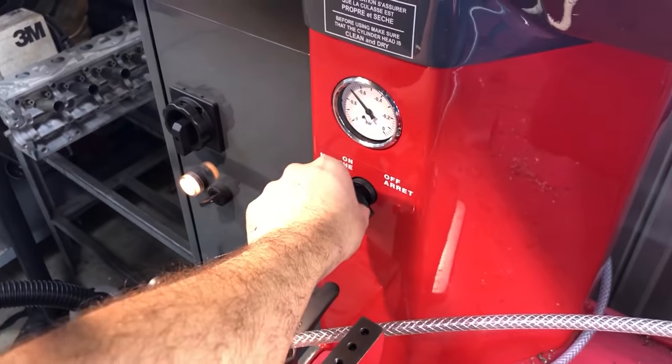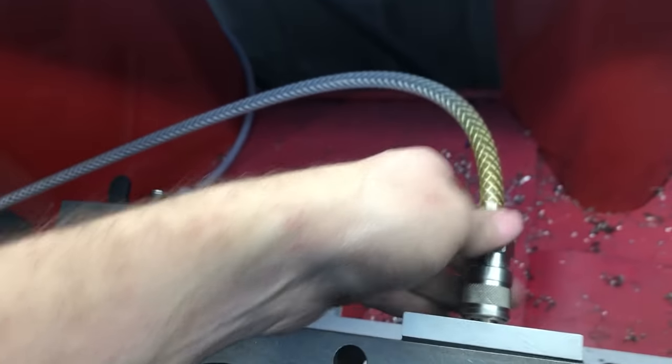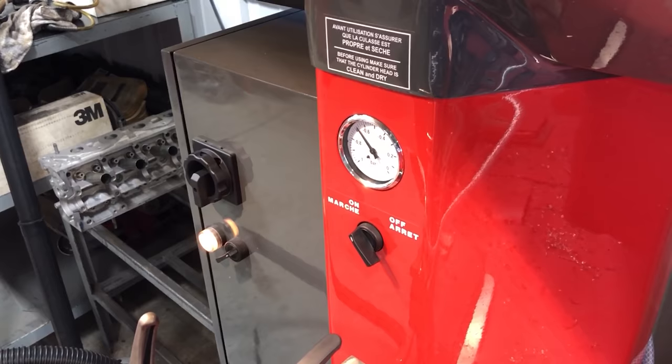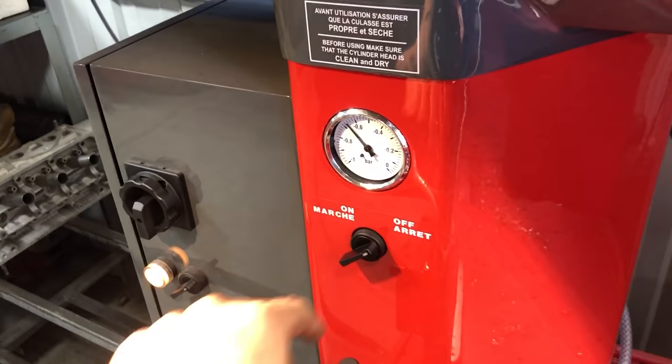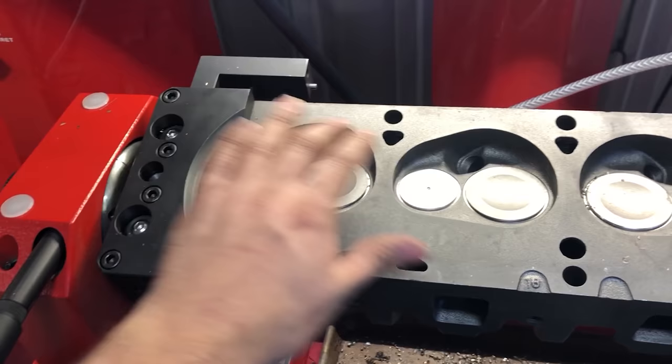I'll drop a valve in and do our vacuum checks again - that one's definitely good. This one has a port on the front that you've got to cover too, so I covered up the crossover. That one's good, that one's good - and that's with no grinding and no lapping at all. These are brand new Engine Pro valves.